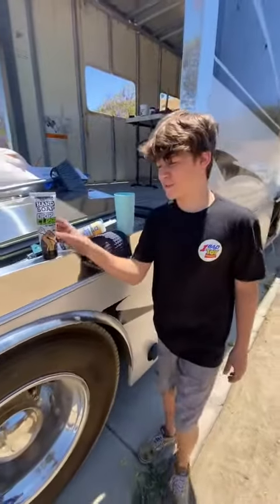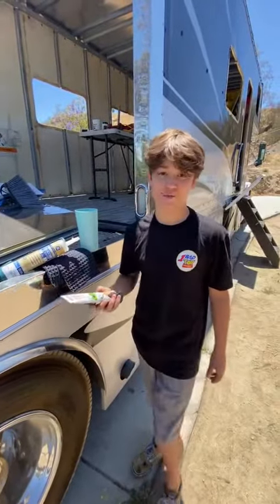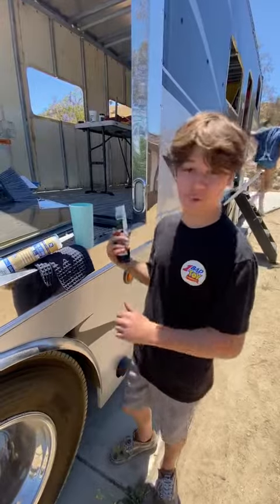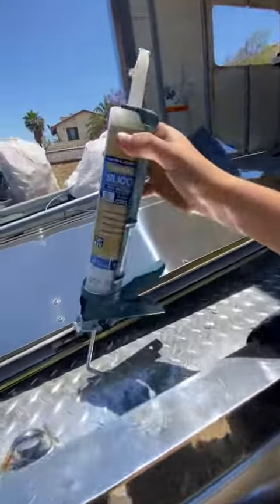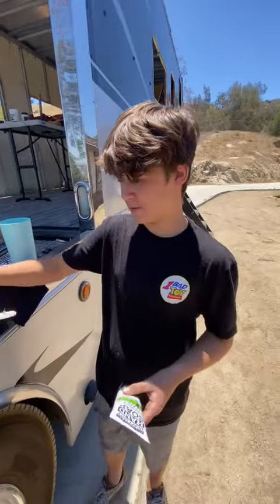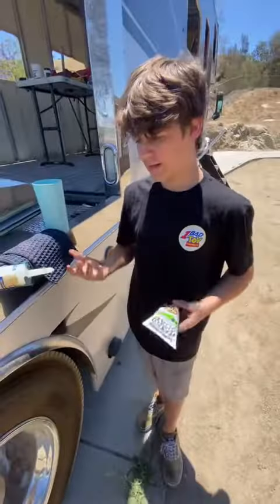Hey guys, I'm pretty sure you've seen this famous dirt-infused soap called Grip Clean, so I went ahead and bought it for myself to try it out. We're in the middle of a remodel and we got this advanced silicone all over our hands — as you can see, it's still stuck from earlier as well — so we're gonna give this a try.